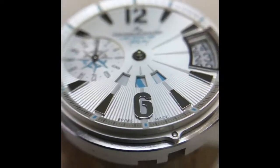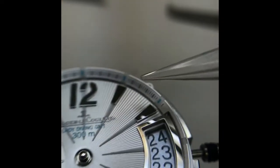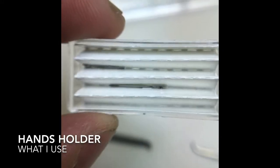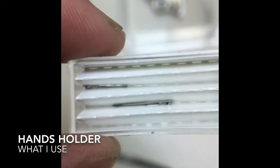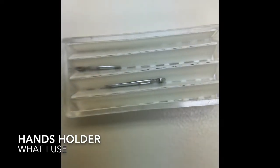For some JLCs, you'll see that the dial feet are actually embedded into the side of the movement, as opposed to traditionally going from directly underneath the dial. I use these hand holders because they look nice, keep the hands safe, don't scratch, and are individually organized — so I can grab an hour hand or minute hand if I need it.